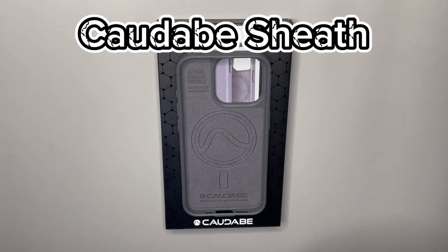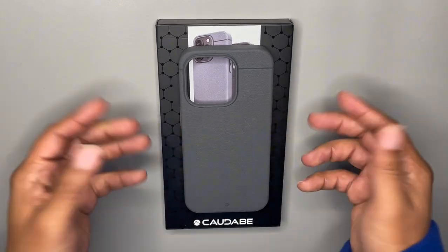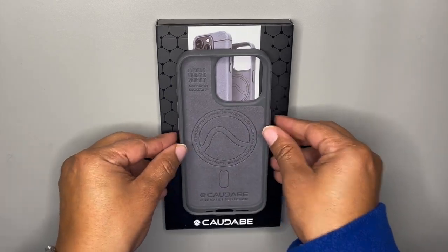Welcome back to King Tech HD. We're going to go over the Kadabe Sheaf today. I've been using this case for about a week now and it's been amazing. I just want to show you some good details and tell you about it.